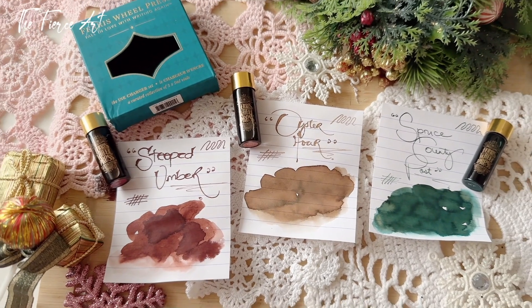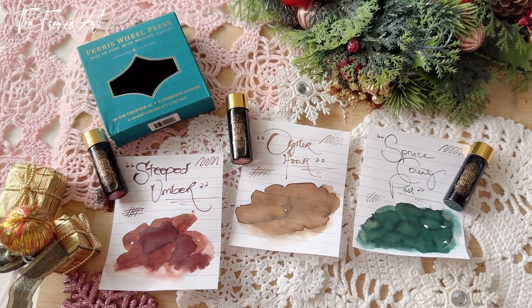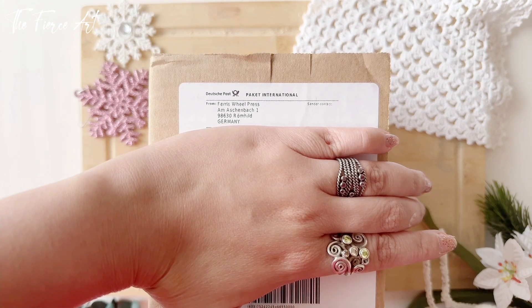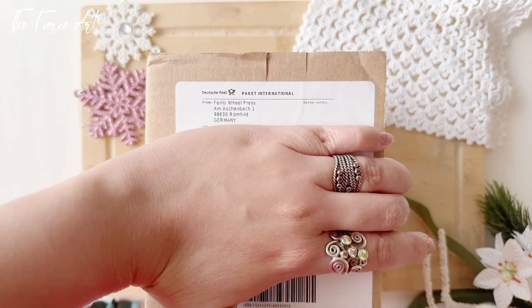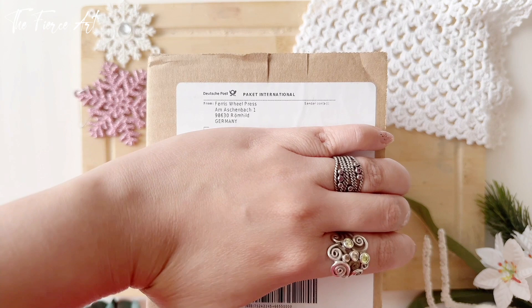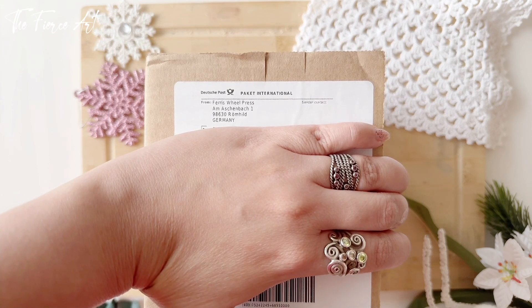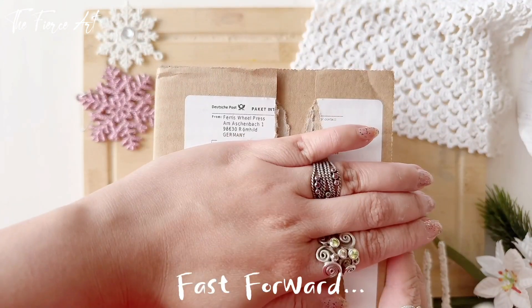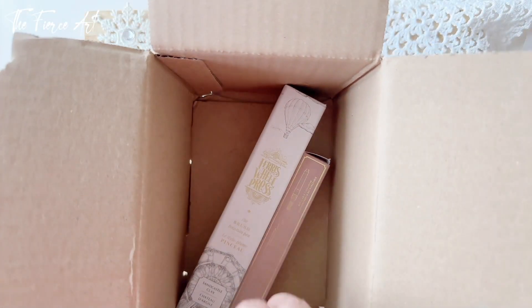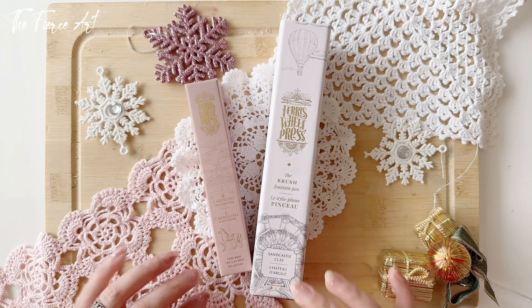Stay tuned because I have some more Ferris Wheel Press hauls coming up on my YouTube channel. This next one I am super excited about — it's from Ferris Wheel Press that I have been stalking for years, probably since their Kickstarter. Since I'm here in Europe it was difficult to grab them as the shipping was too expensive, but they had a very good deal for Black Friday and I didn't want to miss that. So this is the second order from the Black Friday sale.